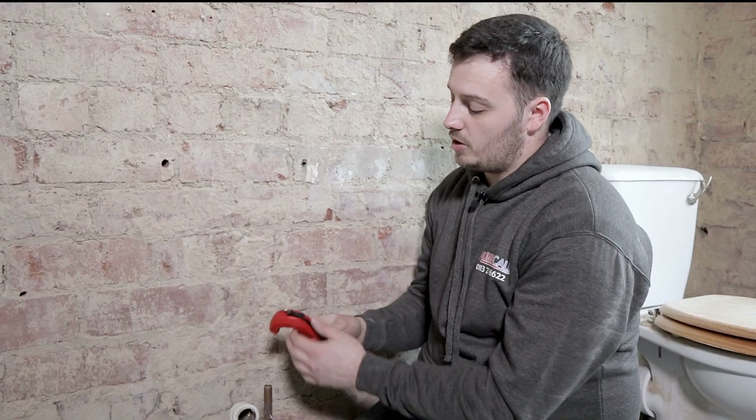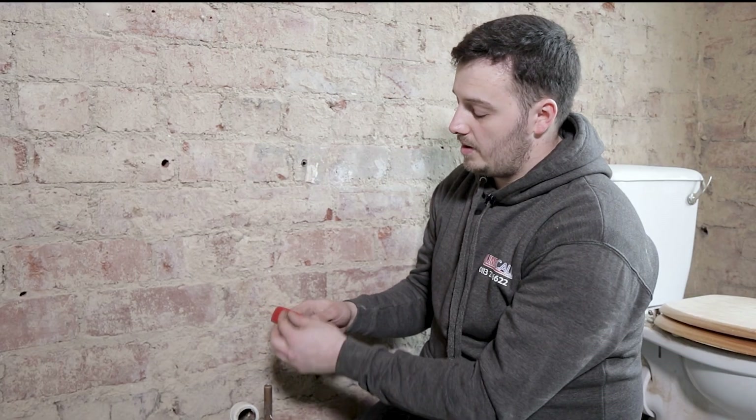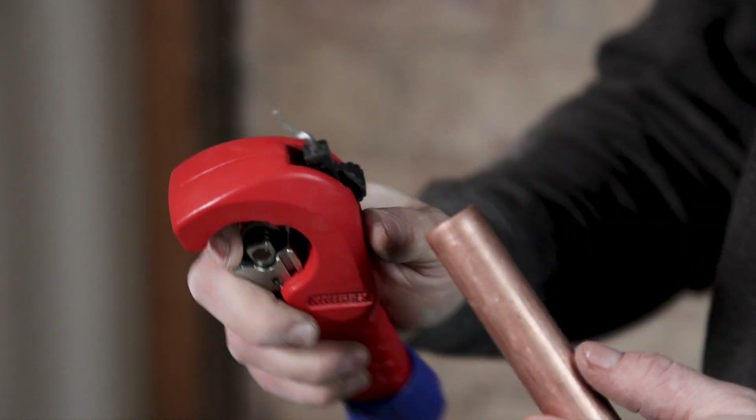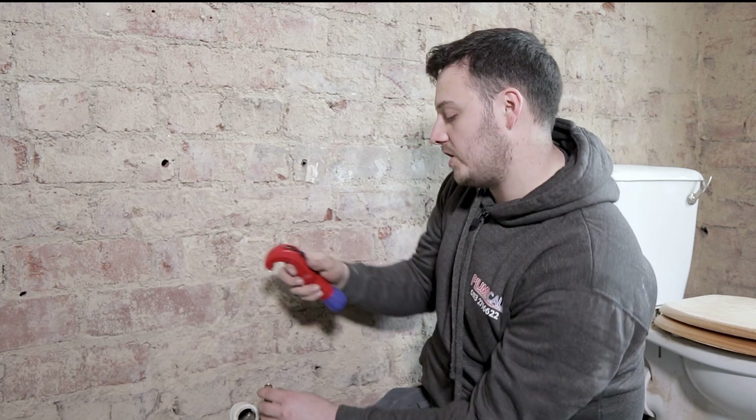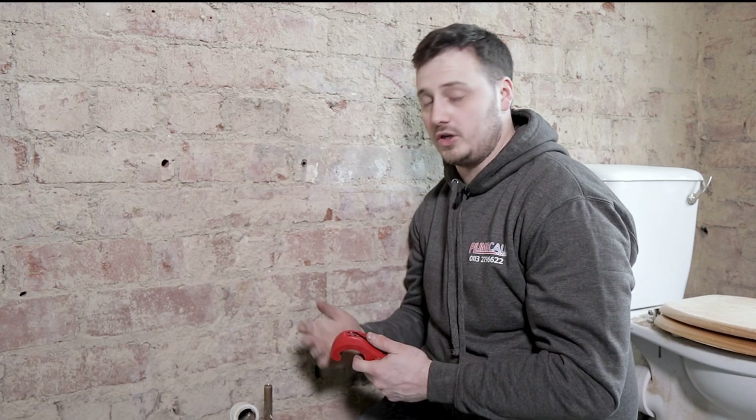At the back you push this black lever up and you've got your deburring tool. You put it into the pipe, spin it round, the blade will spin and it will get rid of any burrs in there, which would stop any blockages or anything getting caught and blocking up the pipework.